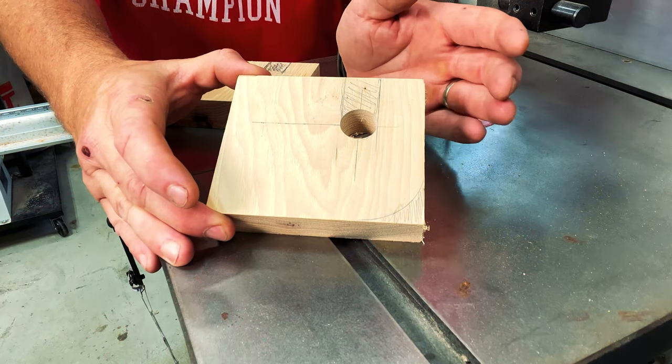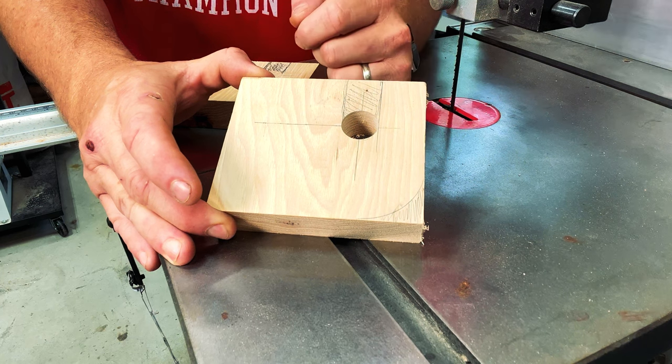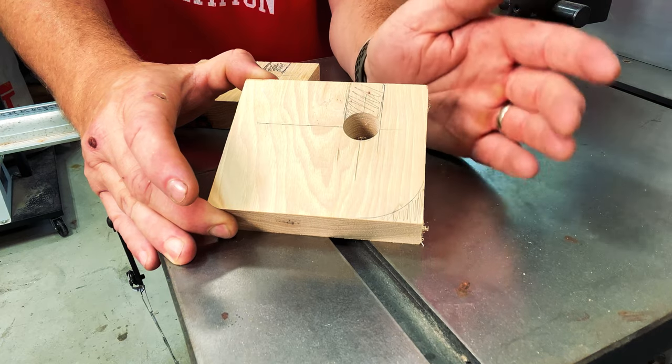There are two cuts that we need to make over at the bandsaw. The first cut is to follow our two straight lines to remove the rest of the material for our hanger. We also want to cut out this area on the corner so that it's nice and rounded.